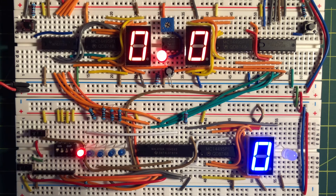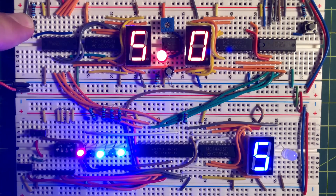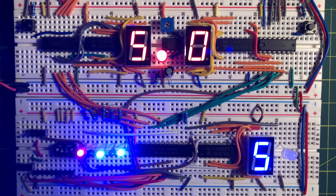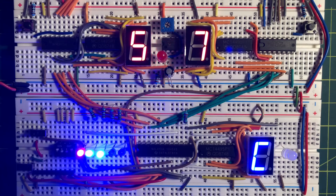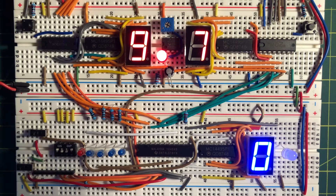Now let's perform some arithmetic and logic operations. First, we'll start by adding operands A and B. Notice the carry-out LED goes off when there is a carry-out from the operation.